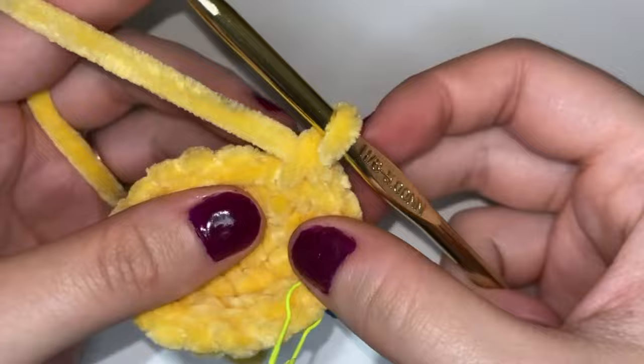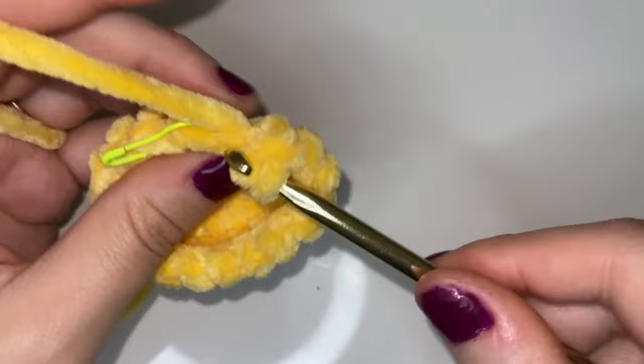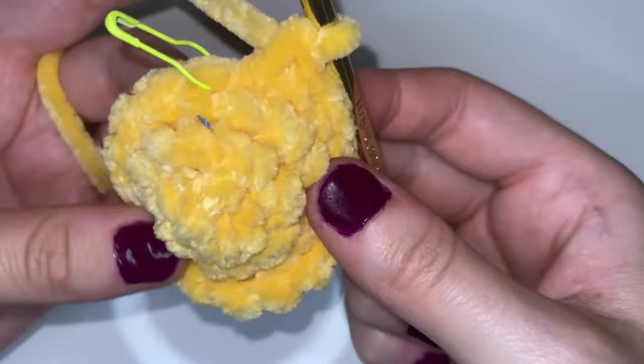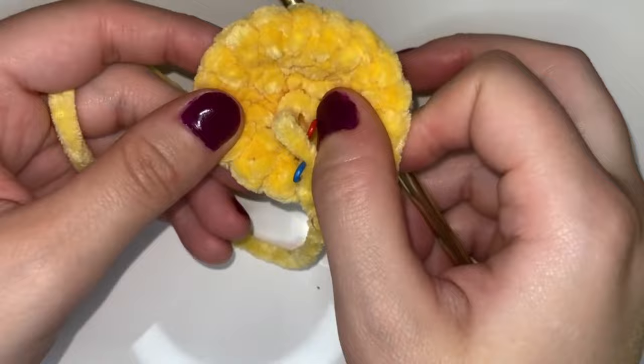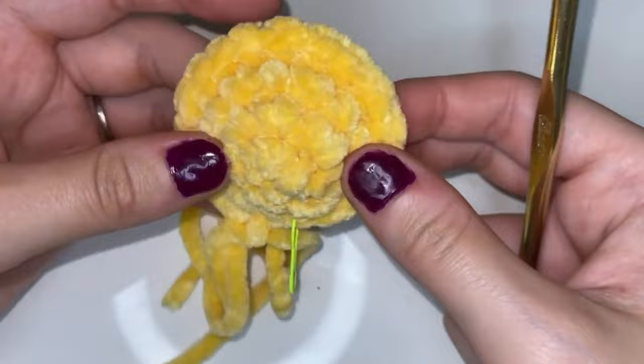Here I am at the end of this round. So this is going to be where the face of our bee is going to be. We want to turn it inside out like this so the right side of our stitches is facing outward. We're going to pull up a really big loop because right now we're going to add the eyes. You want to make sure that where you're working is at the bottom of the face.